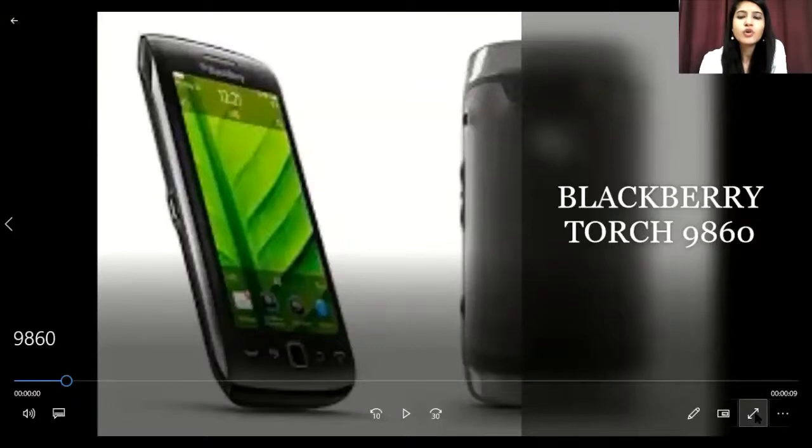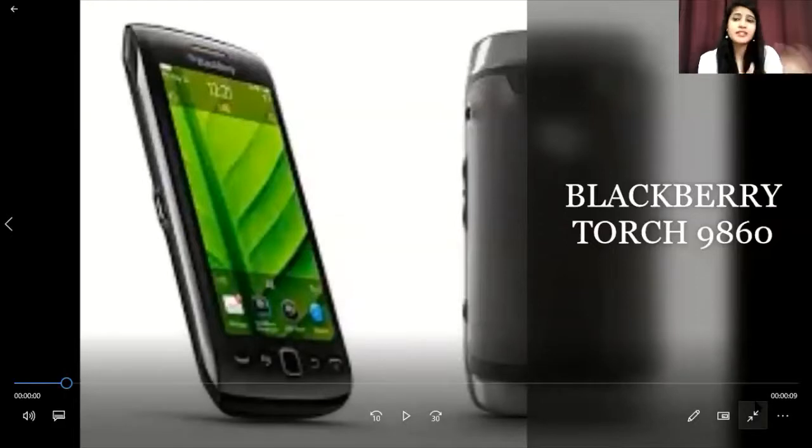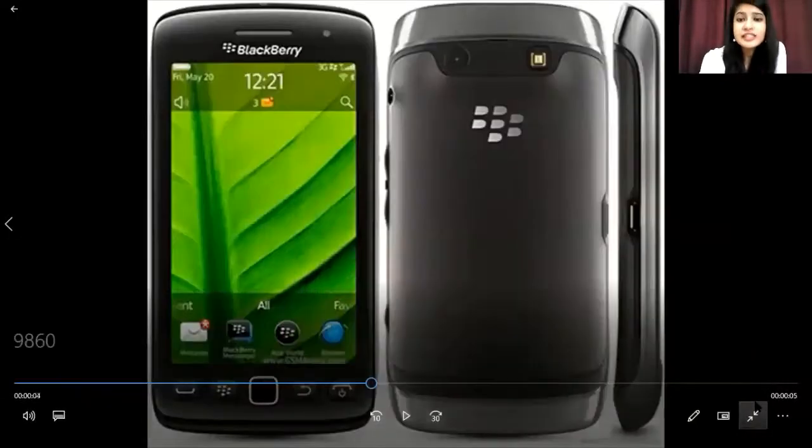We are going to discuss the BlackBerry Torch 9860. This phone is from the Torch series and it was released in 2011. It came after the 9810, and there was a significant change in this phone. Unlike the previous version where you had both keypad and touch with a slide-up mechanism, this one is extremely different — there is no slide-up at all.